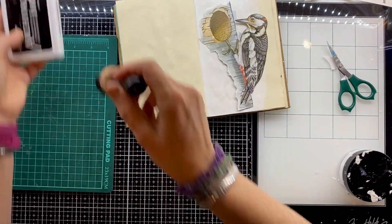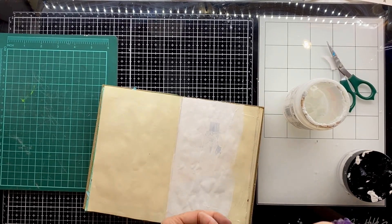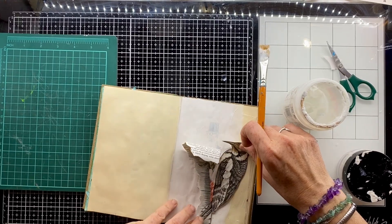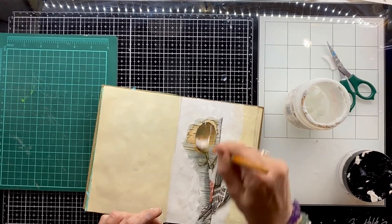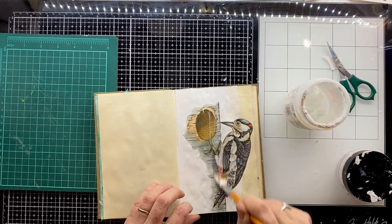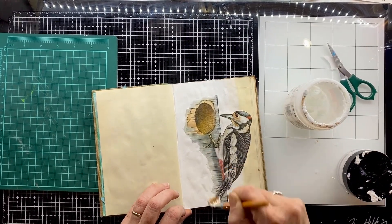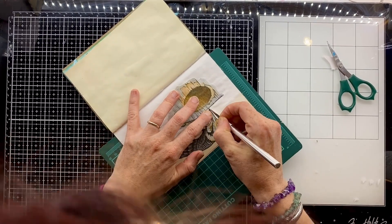So that we haven't got that stark whiteness, I'm just sticking it on now with some matte gel medium and putting that on the page in a way that gives me enough space to blend the tree into the page on the left and to cut out around the woodpecker, which is what I'm going to do next.